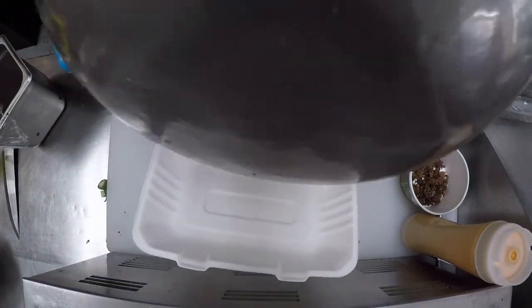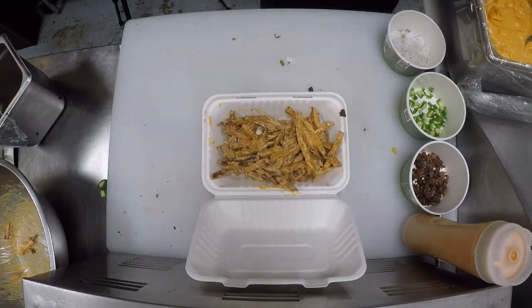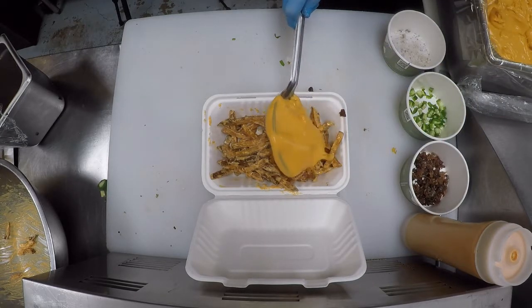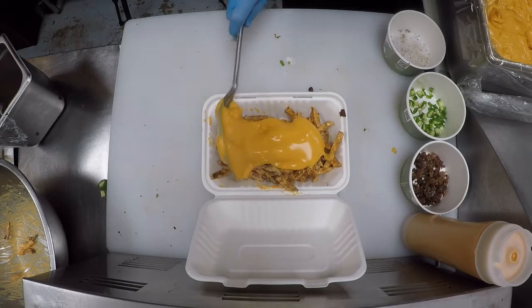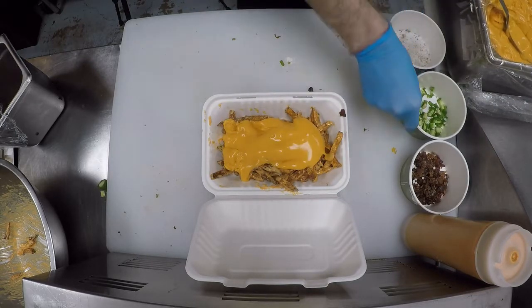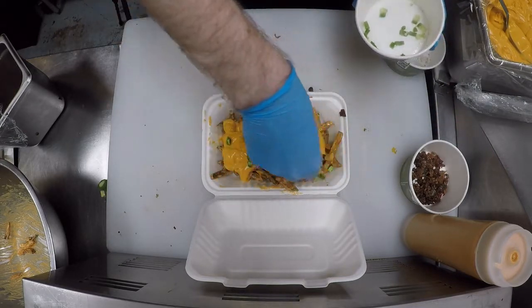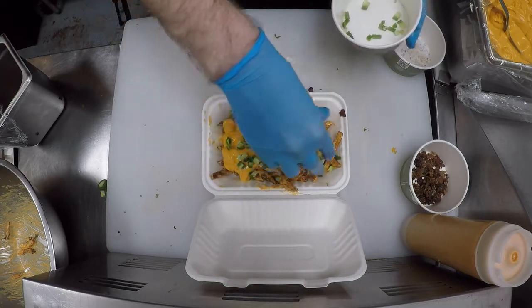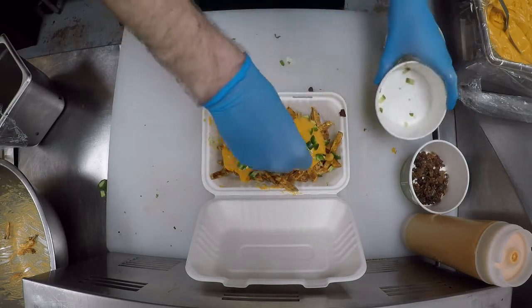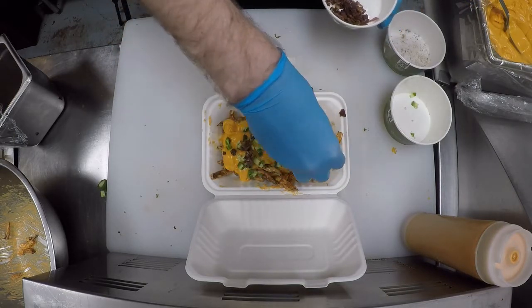Then put into our clam shell. This gets topped with our liquid cheese. Now we're going to add our chopped jalapeño and our two slices of chopped bacon.